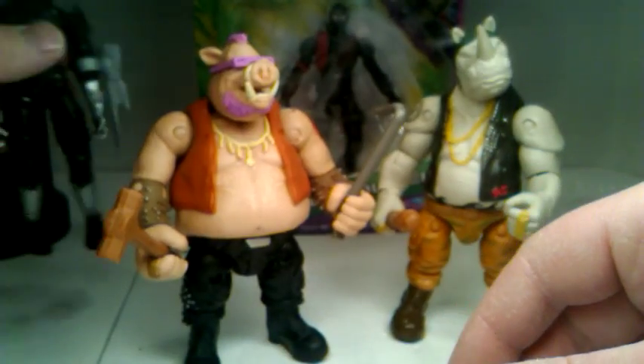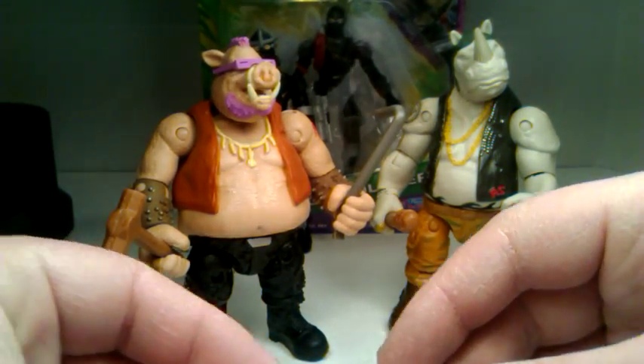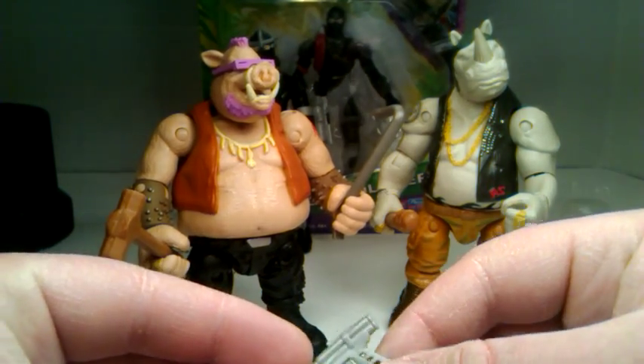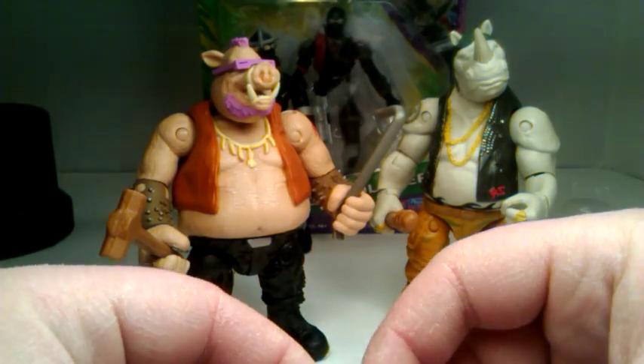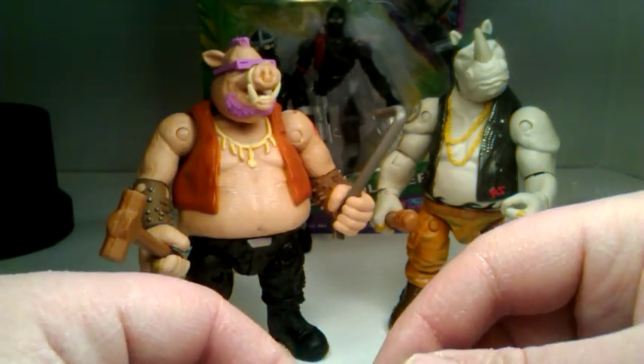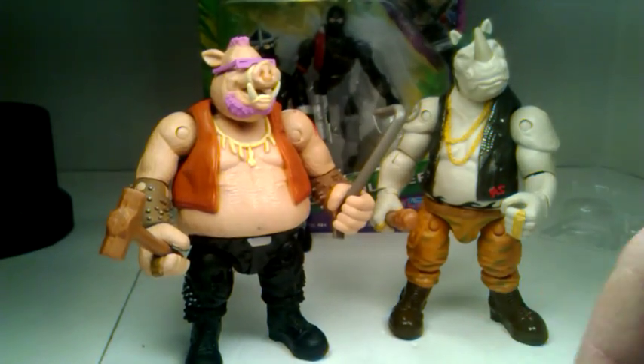Bebop and Rocksteady — definitely get them. There were only a few left and they just got put out this morning. Check your local Walmarts; that's where I scored them. If you've got something to say, leave it in the comment section below. If you liked the video, please leave a like, share with your friends, and subscribe. We're getting near 100 subscribers and we're going to have a contest real soon.